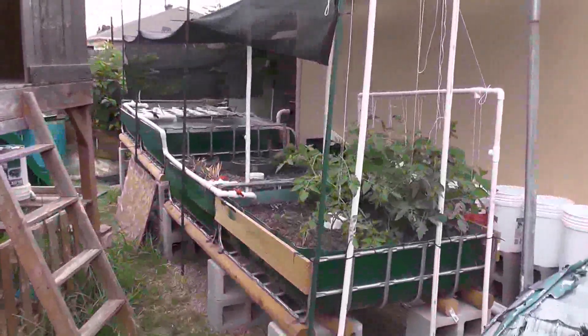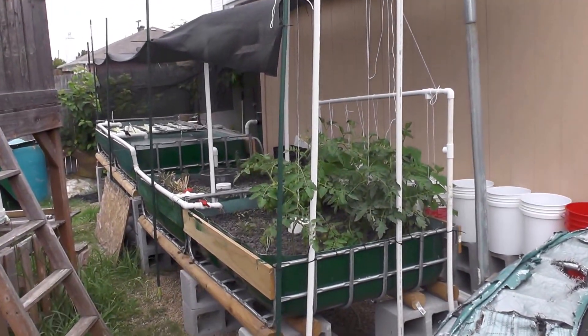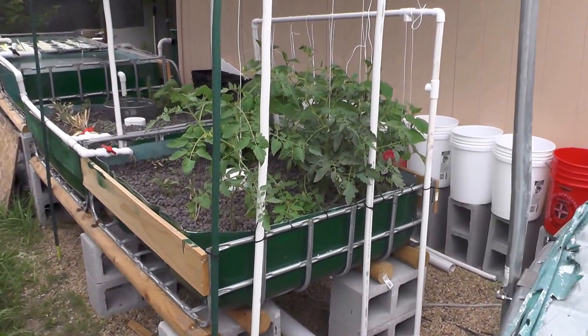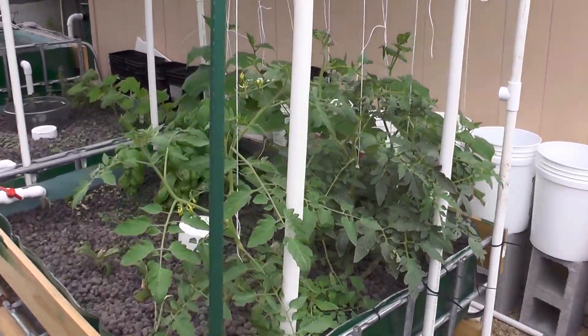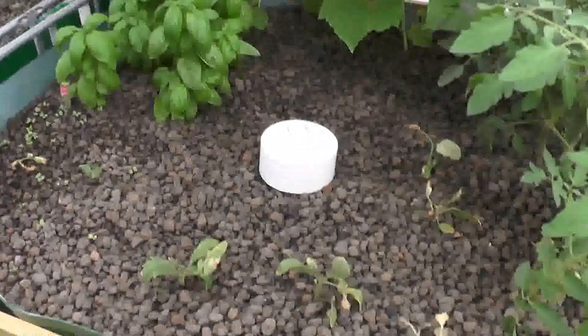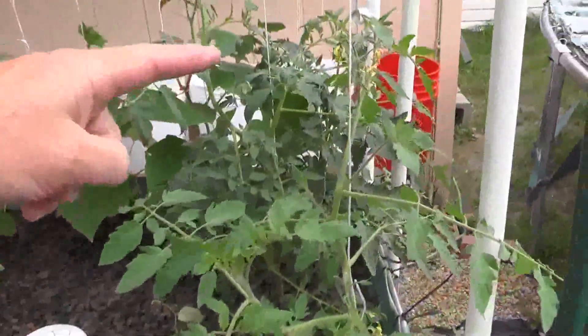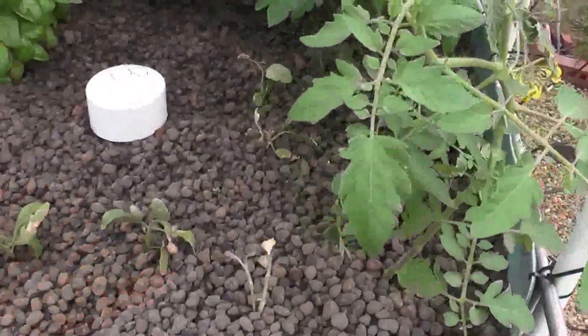There it is. The PVC pipes there are just right now temporary supports before I put some real ones in. I just needed to get the tomato plants up. There's some basil. These are some suckers off the tomatoes I have over here — I took suckers off of those and put those there.